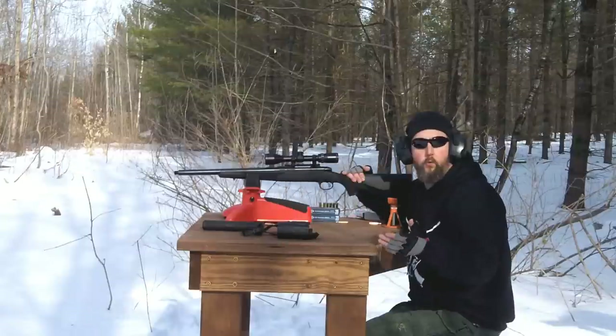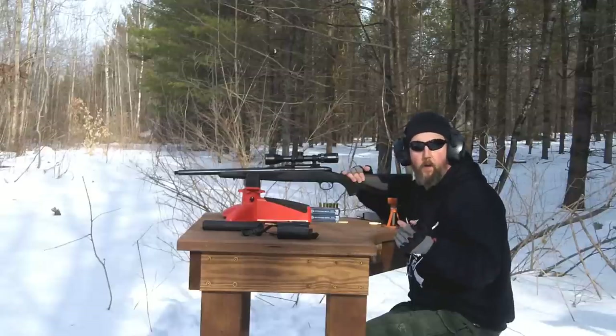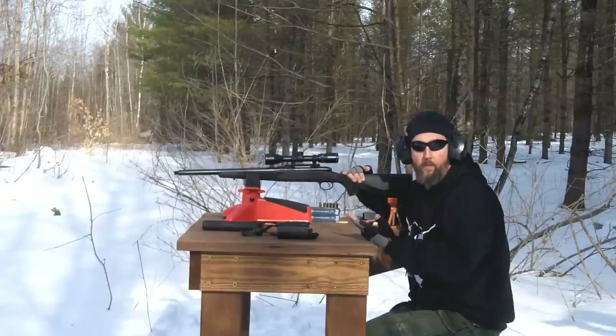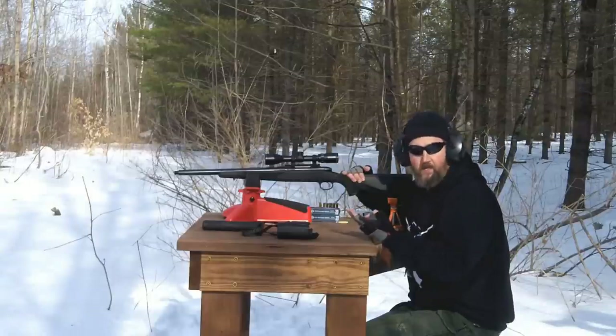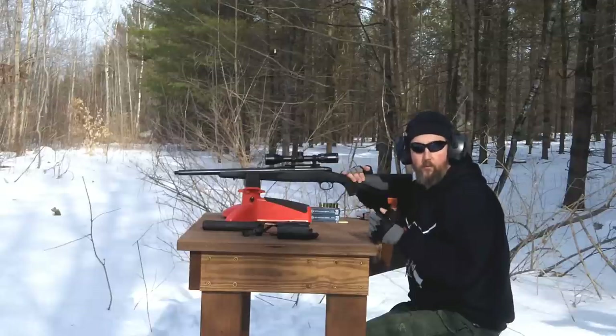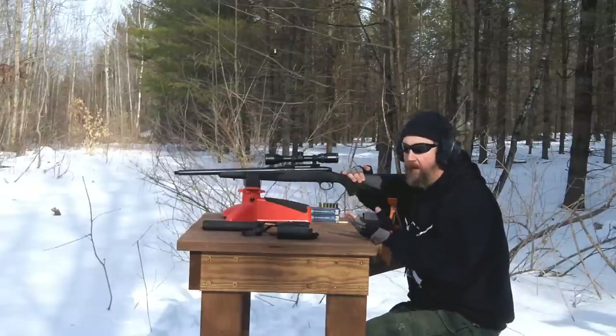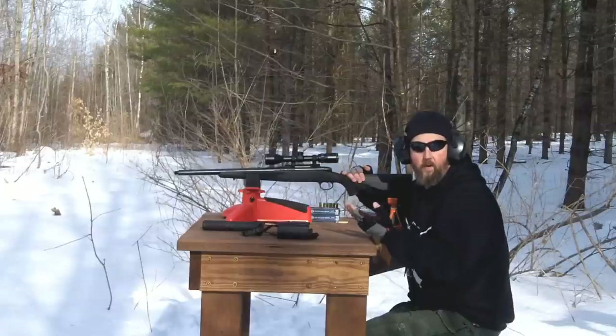So we're going to show you one round fired with no suppressor, another round fired immediately after with the suppressor, and then a subsonic round with the suppressor. You'll get three different rounds: supersonic with no can — just like your hunting rifle would sound out in the field — a supersonic round with the can, and then a subsonic round with the can.